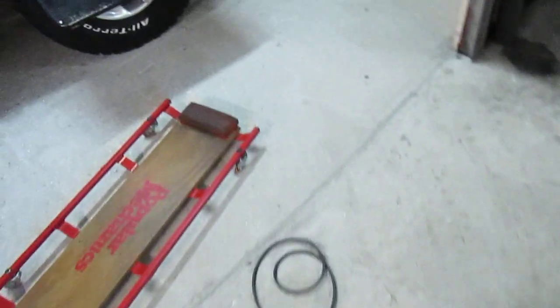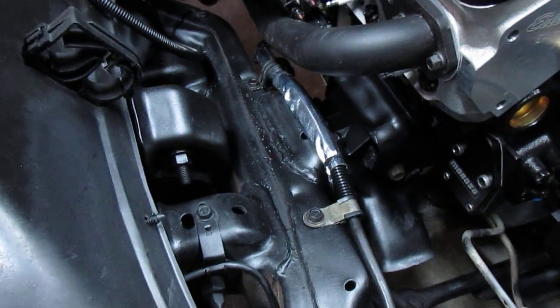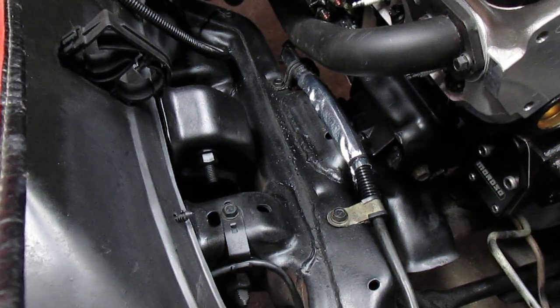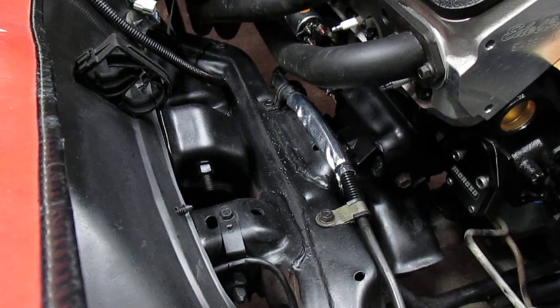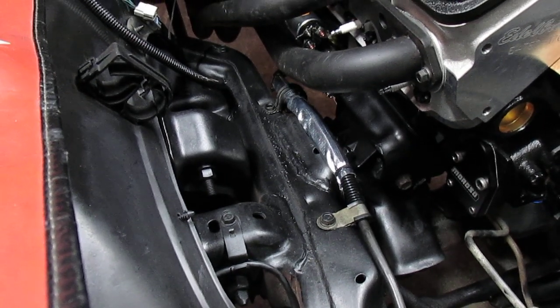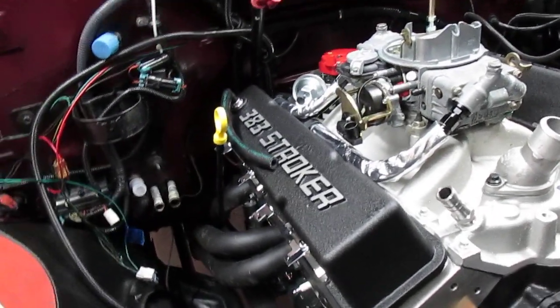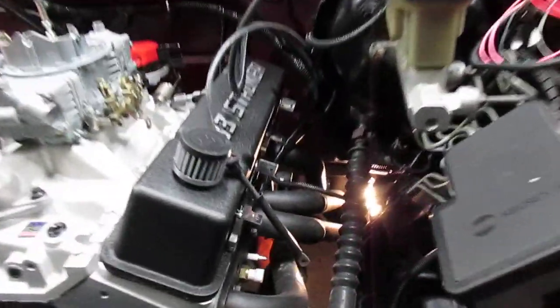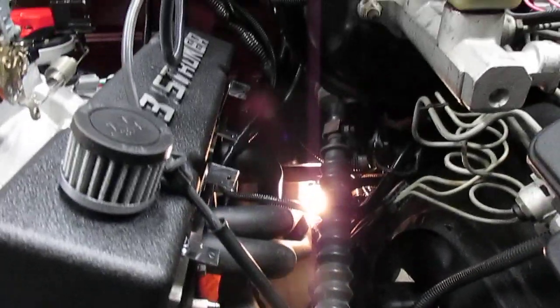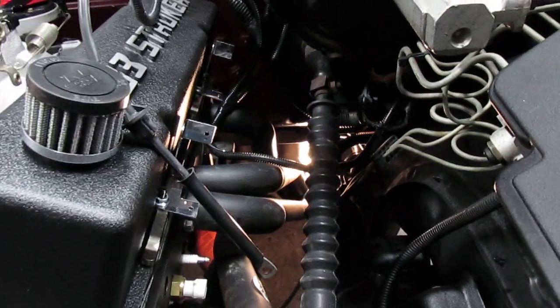There's another spot where the main line from the battery goes down to the starter — I used some of that insulation there. It's really nice stuff. It comes in different sizes, has a Velcro closure, and it's split so you can wrap it around things that are already hooked up. I'll use it on my fuel lines, and there's one other spot where I need to protect my wiring — right where some of those split loom harnesses come down close to the header.